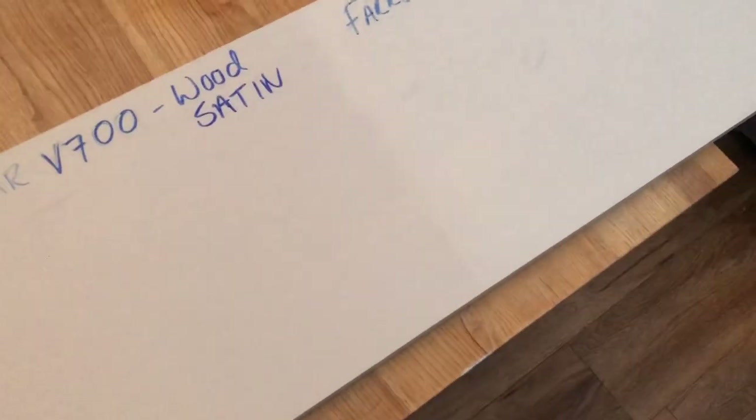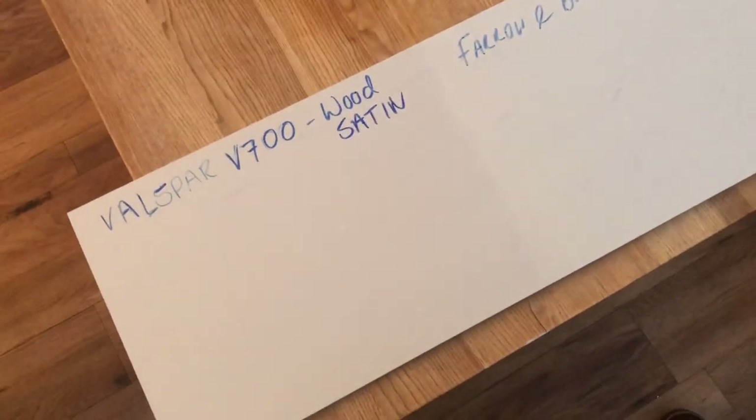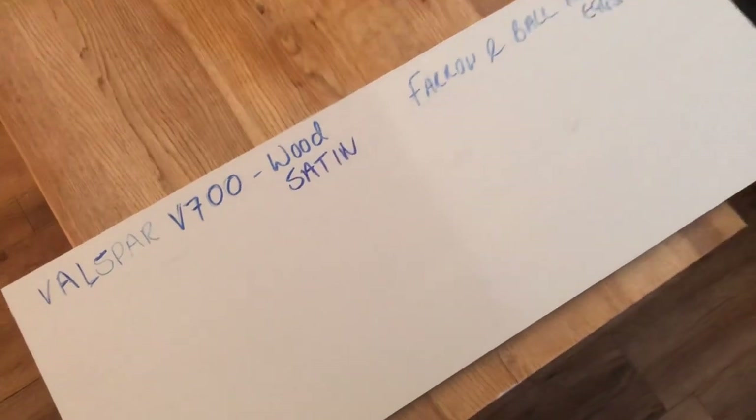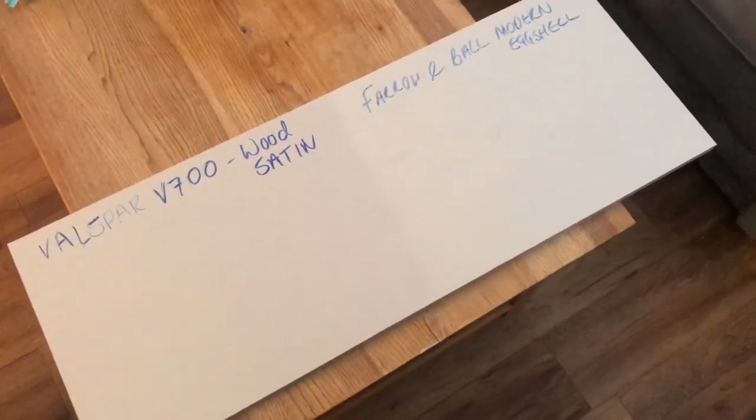After half an hour of scrubbing, all the biro art is gone, though there's a slime mark you can still see. The Farrow & Ball definitely came off the worst of those, just because it's a lighter colour. The Valspar V700 wood satin held up really well — Valspar V700 wood satin finish wins.